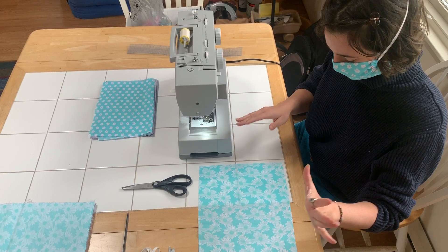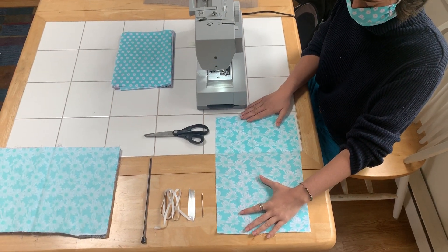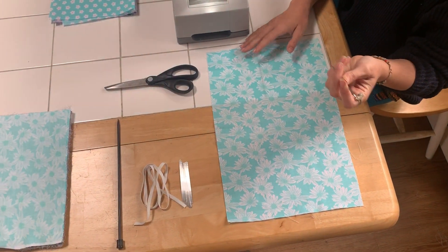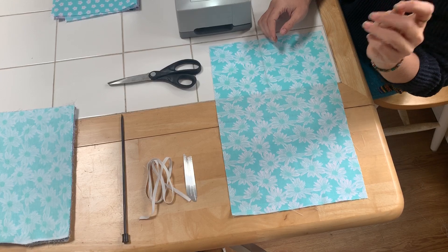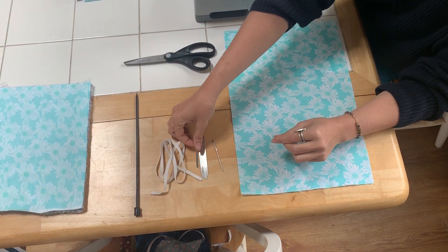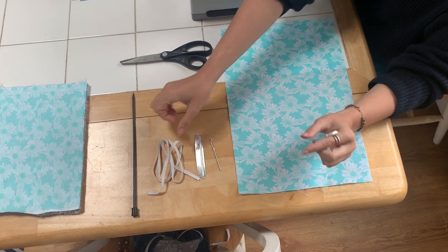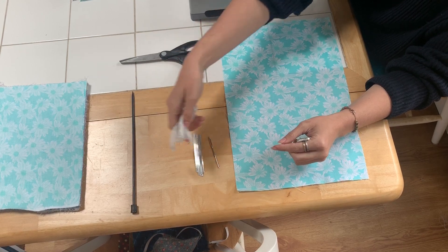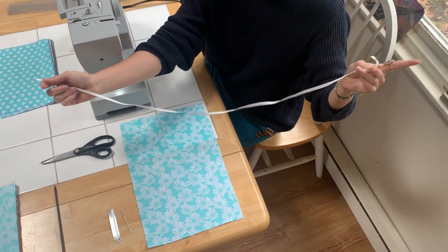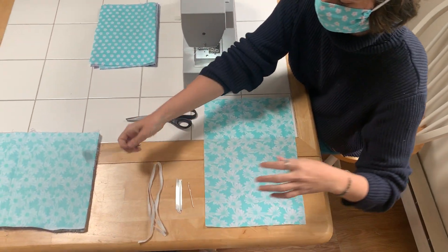First I'm going to show you what we've got. We've got a 10 inch by 15 inch piece of cotton woven fabric. I've got a little needle here to thread the elastic — you can also use a safety pin. We've got metal nose pieces for an adjustable nose bridge, a 30 inch long piece of elastic, and you can also use jersey fabric or bias tape. I have a knitting needle to help me with the corners.